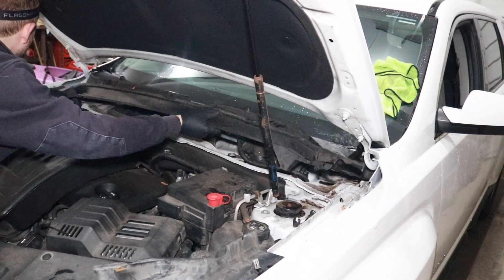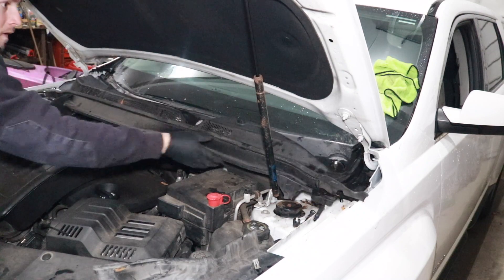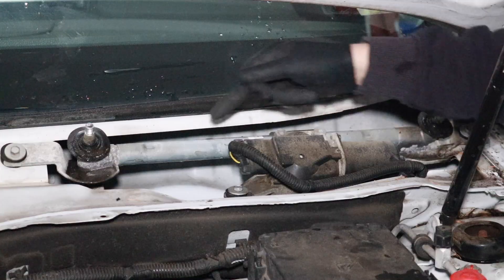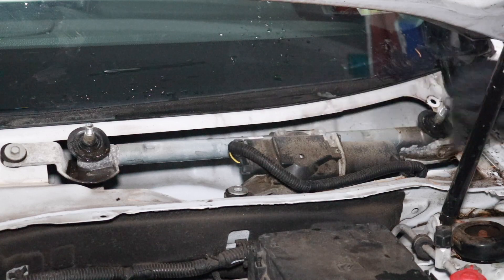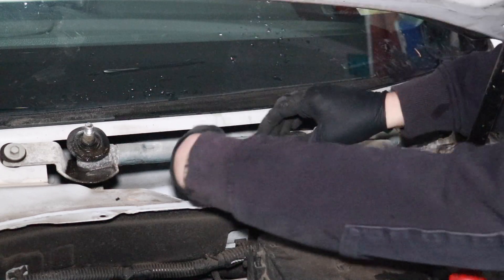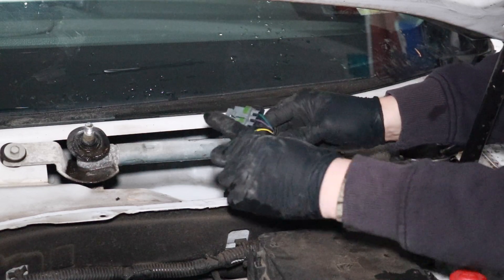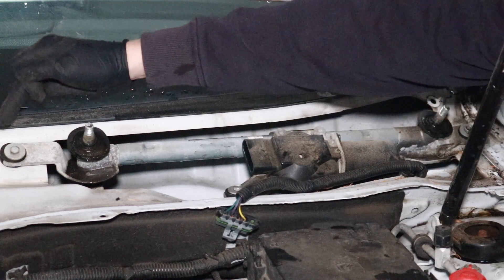Let's give this a try — I think we have all our clips disconnected, and it just pulls right out. I snuck my hand back and confirmed we do have a linkage issue. In order to correct that, I'm going to have to pull this whole assembly off. I'll start by removing the windshield wiper motor electrical connection — there's a little tab you need to pull up with a finger and then slide the connector out. Now we have three 10 millimeter bolts to remove — one, two, three.